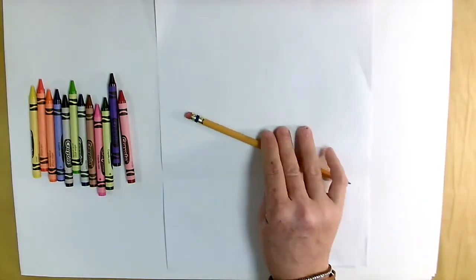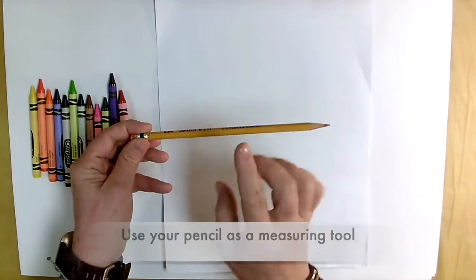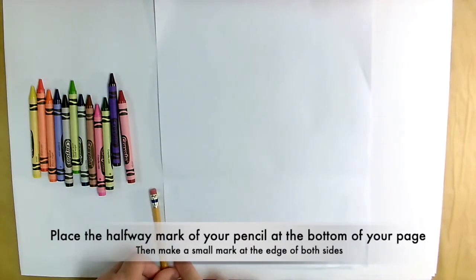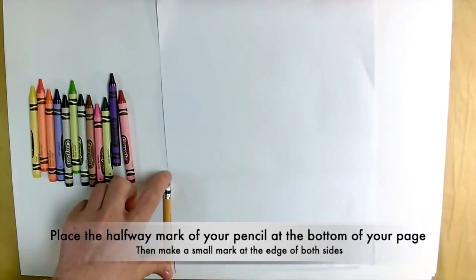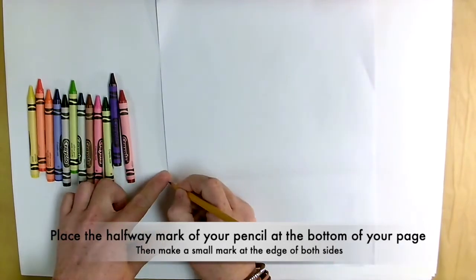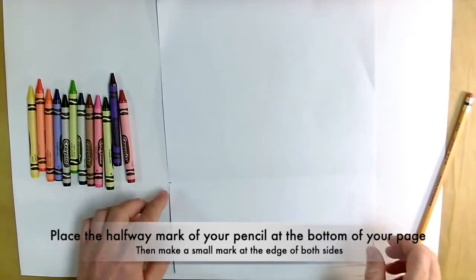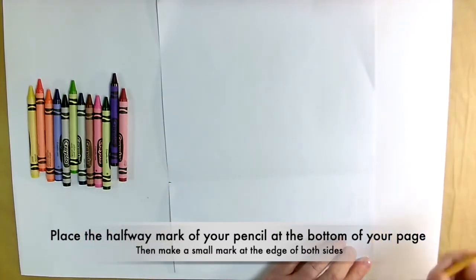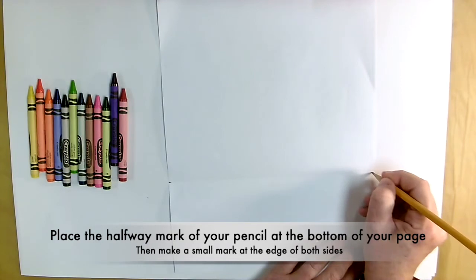Alright guys, let's get started. You're going to use your pencil as a measuring tool. I use from about the halfway mark of my pencil — I put it down at the bottom corner of my paper, and then I'm going to make a little mark up at the top. I'm going to do the same thing on the other side, and this is how we're going to measure to make a fold.